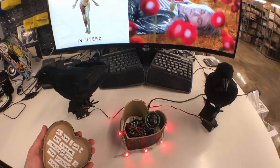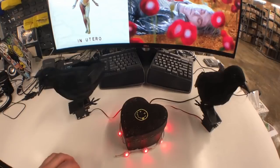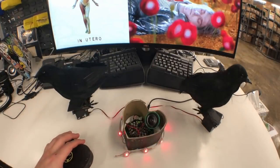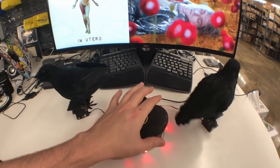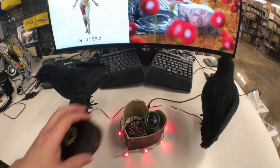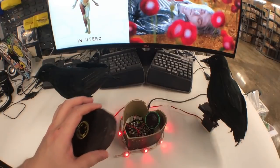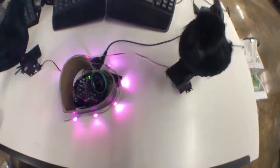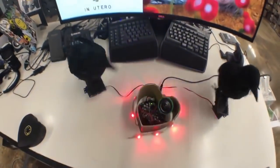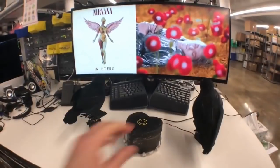[Cricut-made Nirvana Heart-Shaped Box music video plays — featuring robotic/animatronic recreations set to the song.]